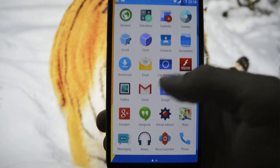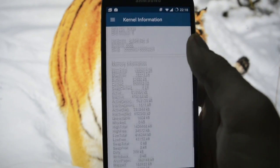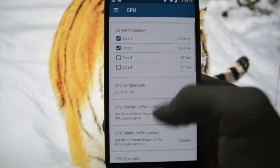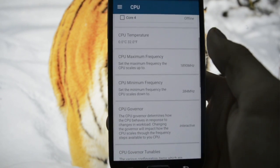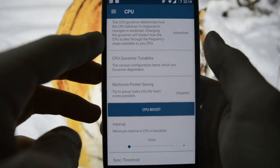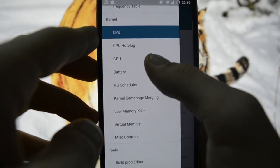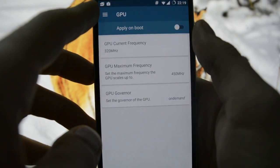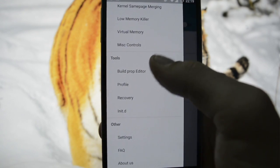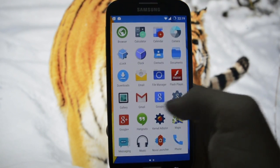Then you can customize your device - privacy, CPU settings, everything you need. You can see your CPU usage, change your CPU governor, multi-core power saving, CPU boost, CPU hotplug, GPU settings, on-demand low memory killer, miscellaneous controls, build prop, customize your DPI, and many other things.